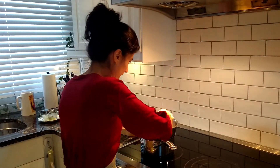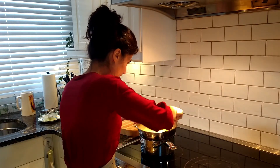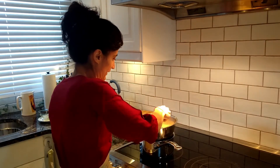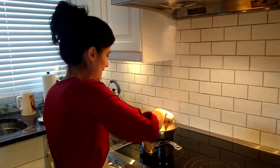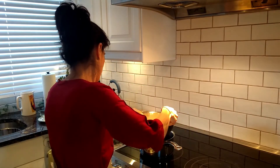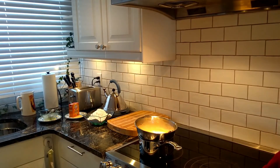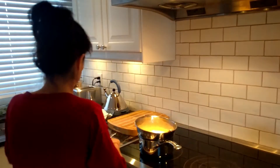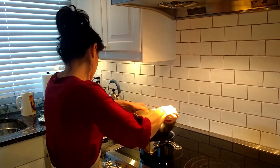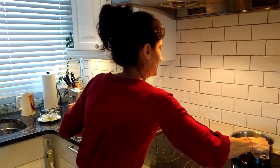So now I'm going to turn it off, because I don't want it to burn. I'm going to take it off the heat — it's ready. I'm going to remove it from the heat and take the bowl off the pot, and put it here.